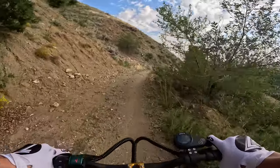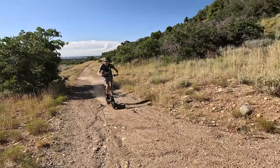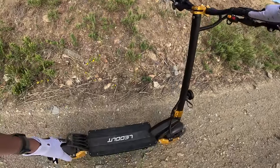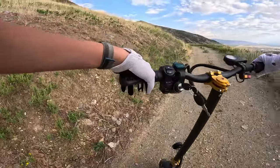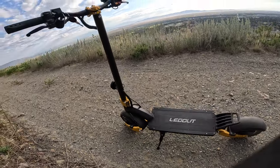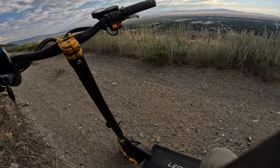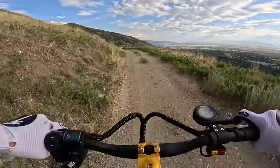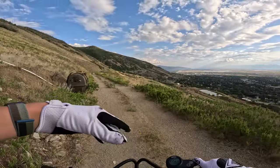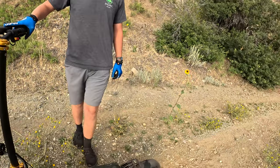If you're interested in purchasing one of these scooters, check the link in the description. This scooter is a pretty good deal at a thousand bucks. I'm a fan of the gold color on the stem and wheel arms. I also really like the kickstand — it holds it up nice and strong, unlike some scooters with flimsy kickstands. I really like that you can switch between modes: eco and sport mode, and single motor or dual motor, so you can customize it depending on how you want to ride.